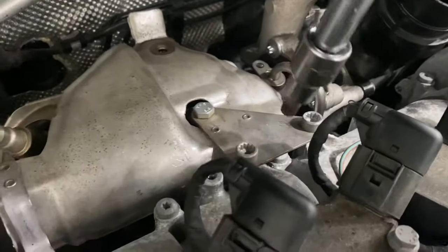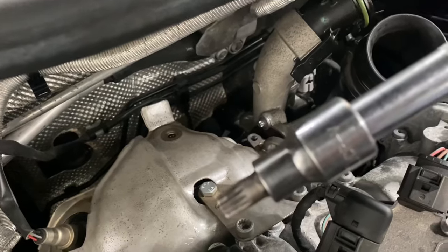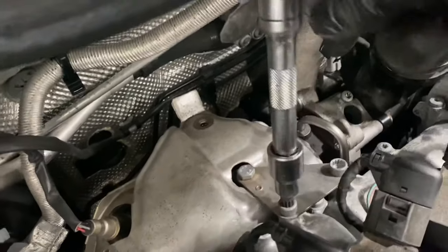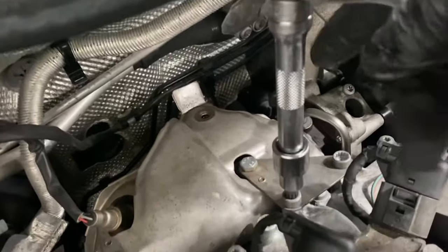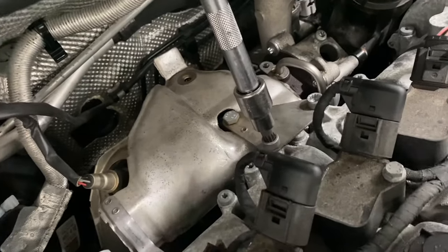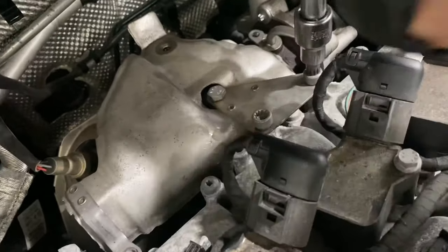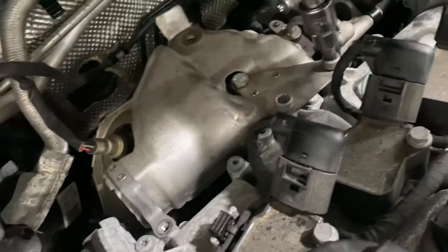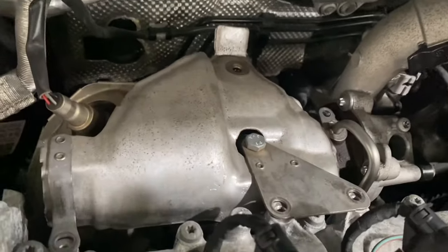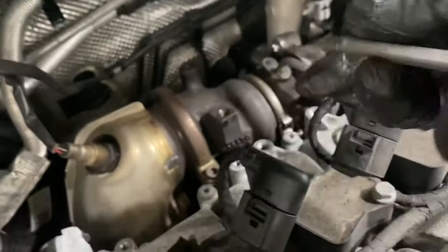Now we're going to remove these spline bolts. As you can see, I've got a spline tool here and this is going to remove this one. That's the bracket that goes for the heat shield — we're going to take the heat shield off to be able to see what's going on. We're going to remove the bracket off the turbo and disconnect the turbo. There's also a 30mm fitting into this as well. Now I'm just going to remove this 30mm clamp and then move the heat shield off.